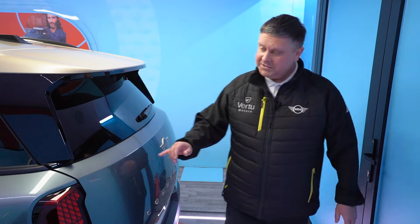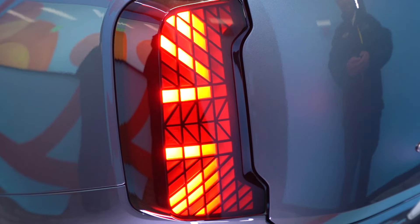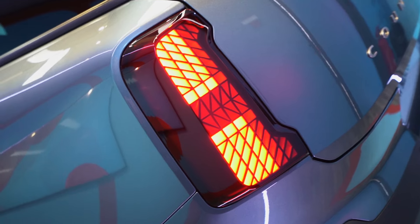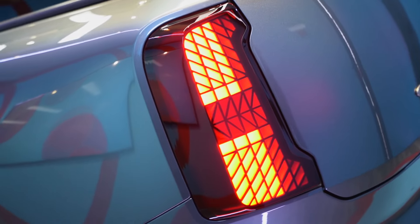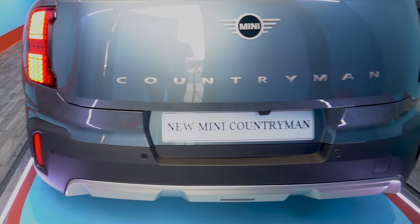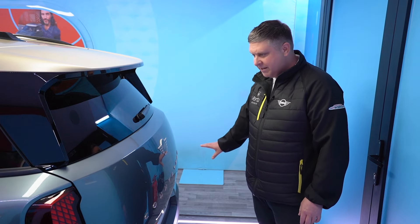Moving around to the back of the car, we have completely redesigned the lights on the back. If you are a fan of the Union Jack lights, you can have them — you can also personalize the lights on the back to get them exactly the way you want. Just to show you the rear bumper, which has been totally redesigned. I think you'll agree it complements the car really nicely.